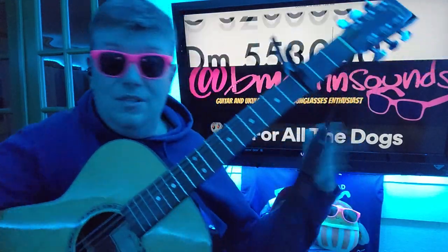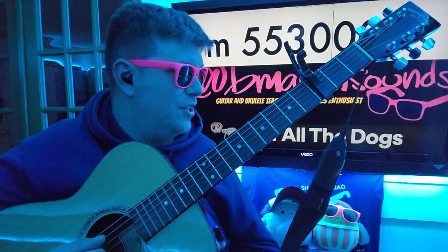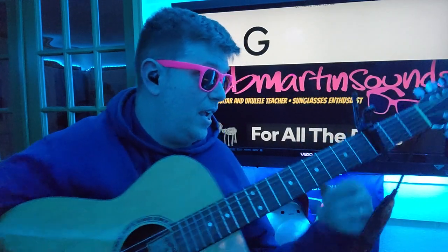Then the switcheroo comes. We've got D minor 2-3-4-5-6-7-8 — actually no, I think it's just D minor for four. So D minor for four, three, four. And then you'll either do A minor to G for two, D minor, or G to G, A minor.